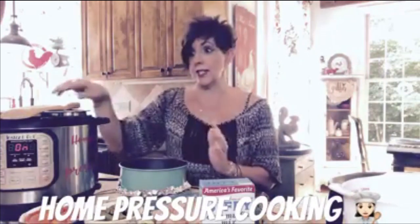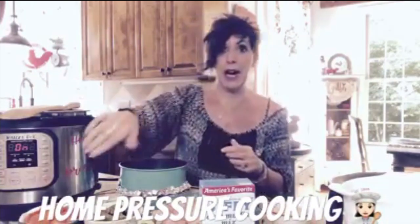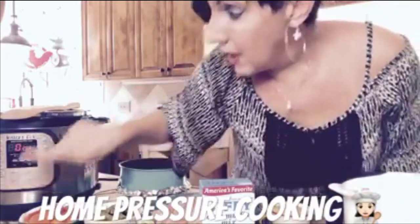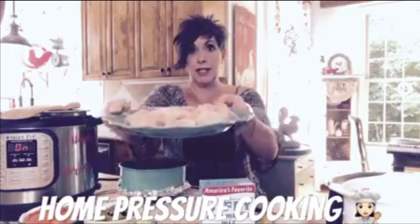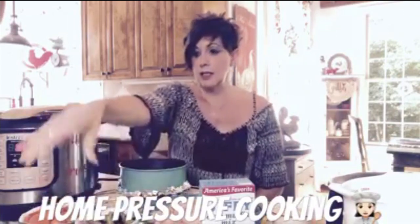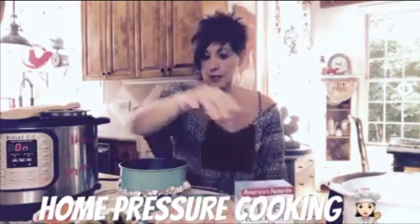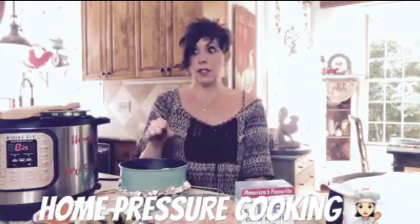So the first thing I'm doing is sautéing some butter. I took a half a stick of butter and stuck it in the pot on sauté mode right now, letting that melt. I took three chicken breasts and cubed those up. I have half a cup of green beans, a cup of carrots, a half a cup of cream of chicken soup, the Jiffy mix, and one egg.